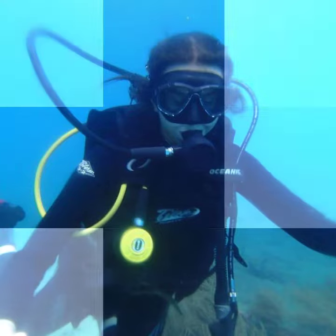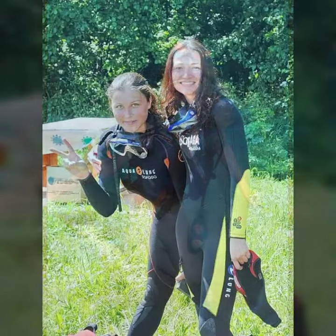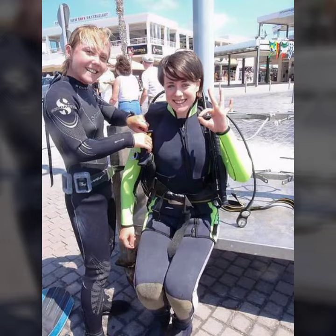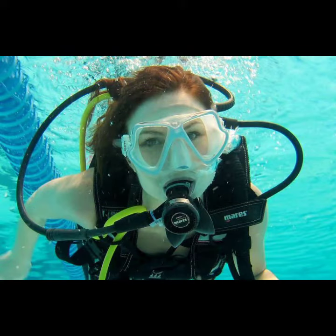Hello friends, welcome to my YouTube channel Fashion Lovers. Today I am going to share with you beautiful and stylish scuba diving gear dress design ideas.